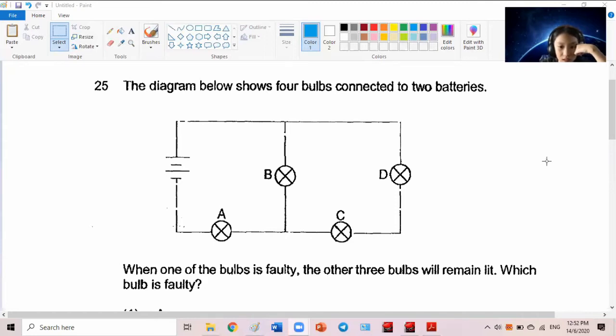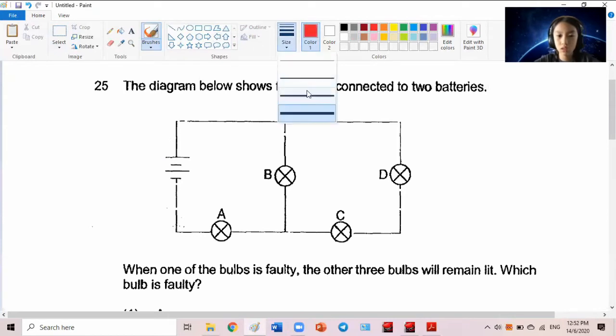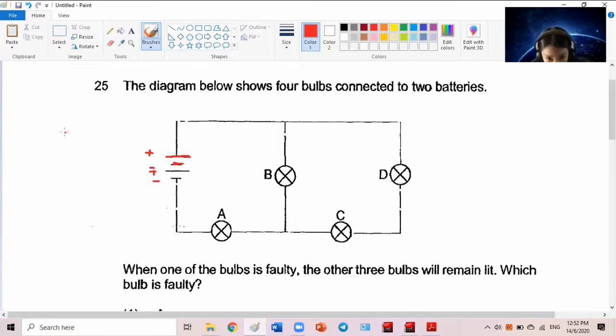The diagram shows four bulbs connected to two batteries. Battery one and battery two — can you see the batteries? One long and one short. If you don't know electricity: the long one is the positive end of the battery, the short one is the negative end. So here you have positive, negative, positive, negative.